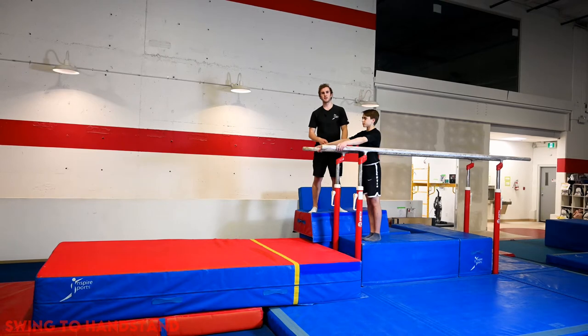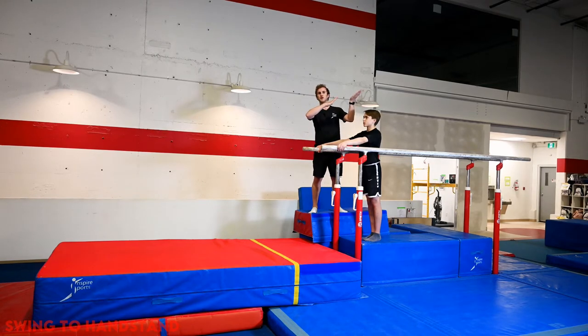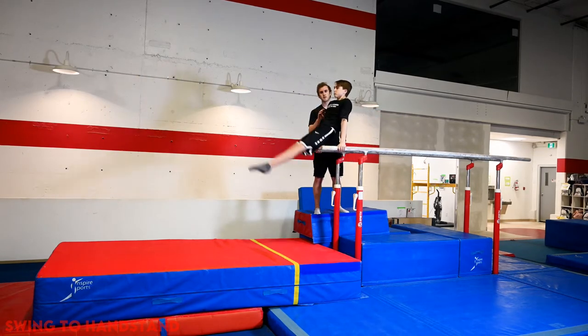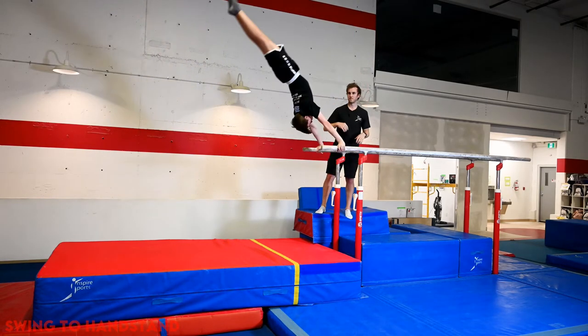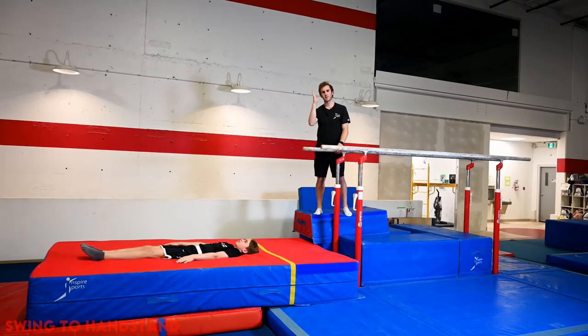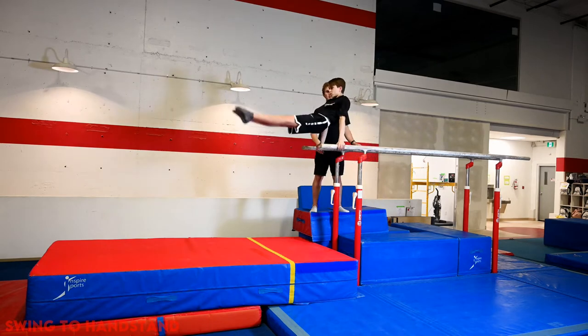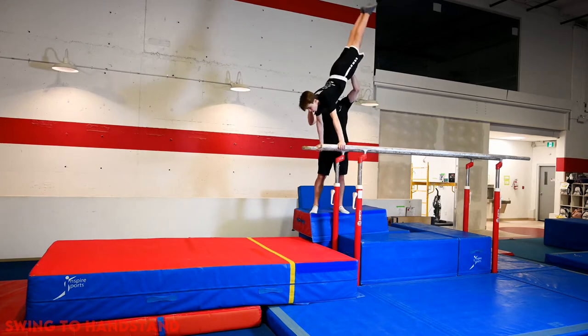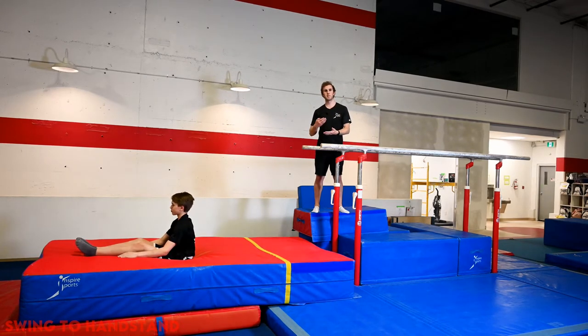Now that we're comfortable going to handstand unassisted and we've got the core basics of the swing below the bars, we're going to combine the two steps together. The gymnast does three open-hip, eyes-forward swings, and on the third one the coach stops them just above horizontal where the transition takes place to the planche position, just like we did on the cheese mat. So on one, two, and the third — heels come up, transition to hollow, up to handstand. Going up to handstand is always more important than coming down at the beginning. Then with less assistance, we see the heels come up and transition to hollow more naturally.